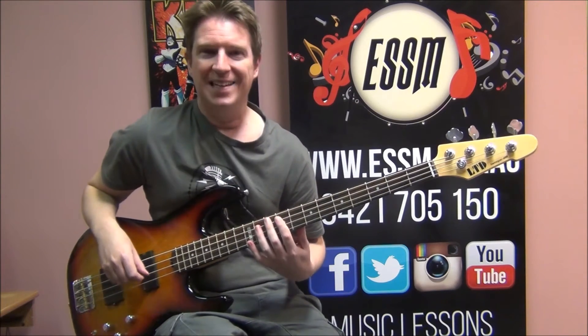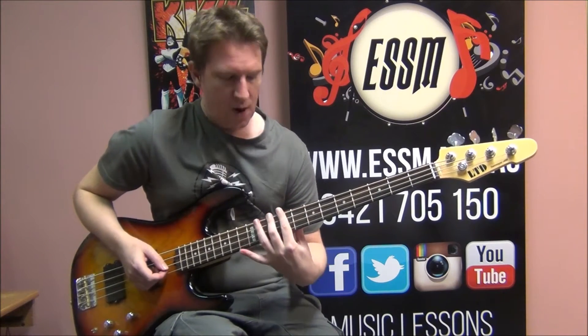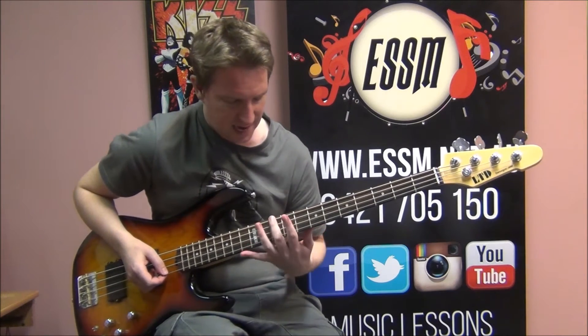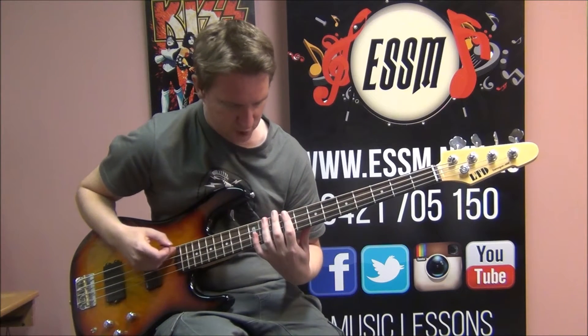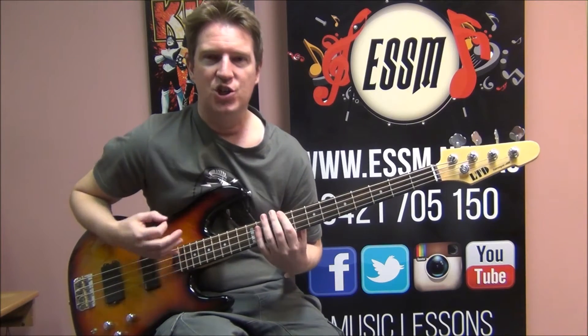Then back to F sharp — G, G, F sharp. Going up a string now and using exactly the same frets, 10 and 9, on your top string for the notes D and C sharp.